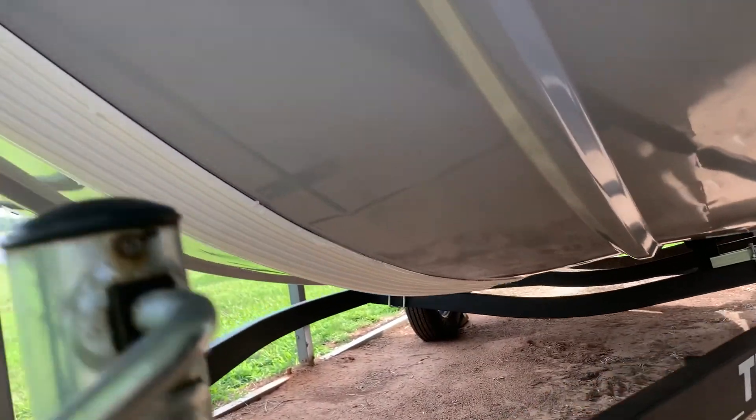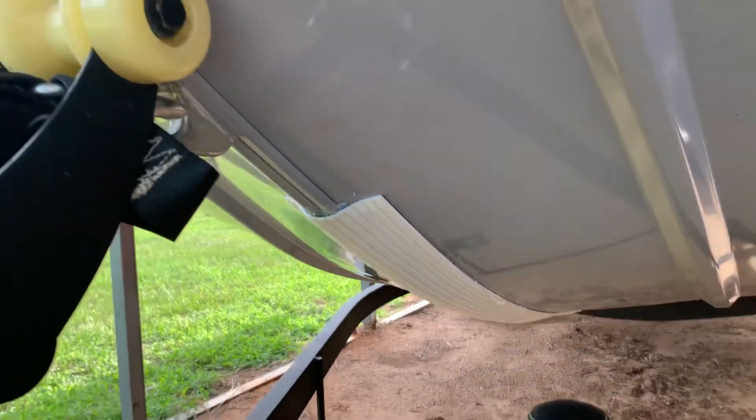I installed this keel guard. It helps me beach the boat with no damage.